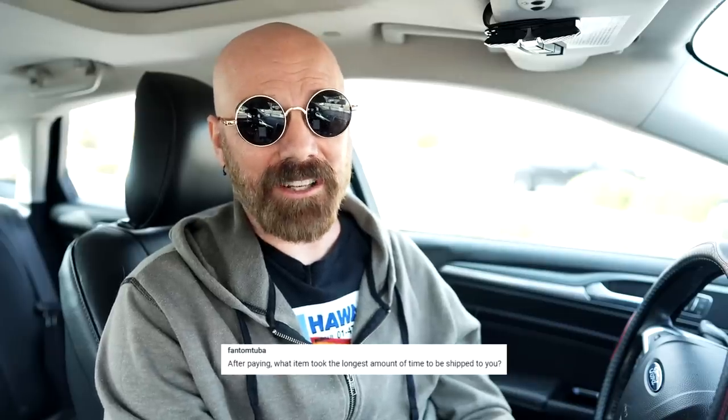Another viewer wants to know what item took the longest amount of time to get shipped to me. Besides Wish.com, which is notorious for slow shipping, there was a product last year — a countertop oven called the Suvi, kind of like the Tovala and the Brava. I ordered it back in April and it didn't arrive until August. By the time it arrived, they had a new version out. I contacted the company and said I don't want version 2 because version 3 just came out, but they wanted to charge me extra. So I said forget it, just take it back — I'm not reviewing it after all.